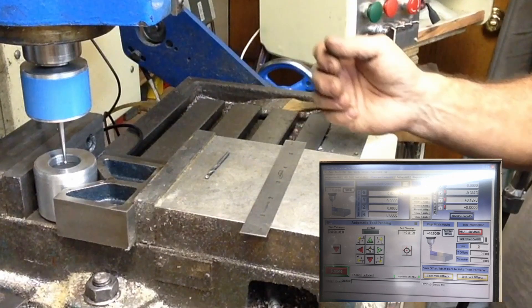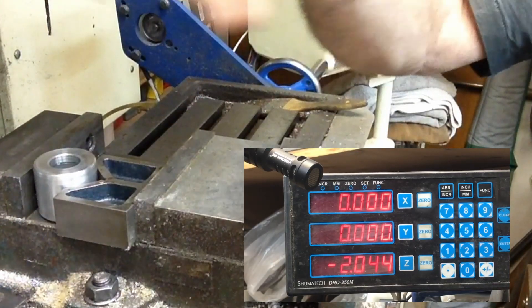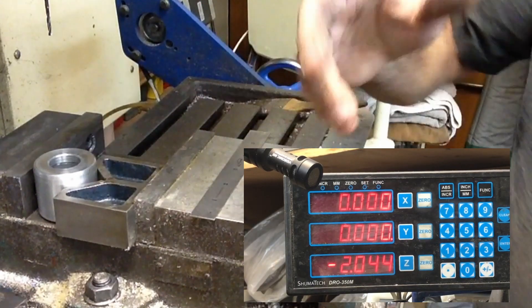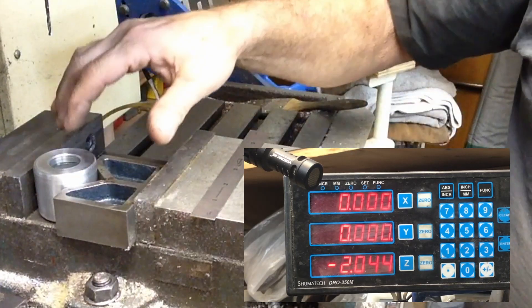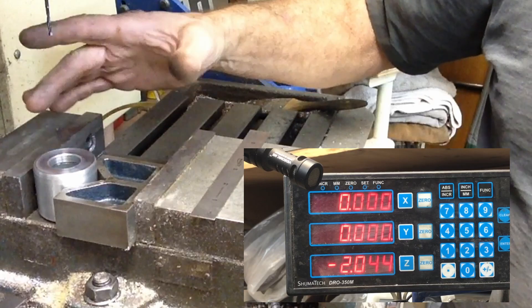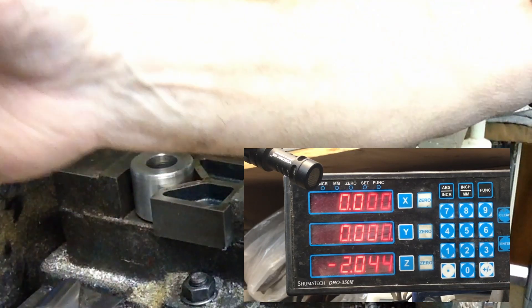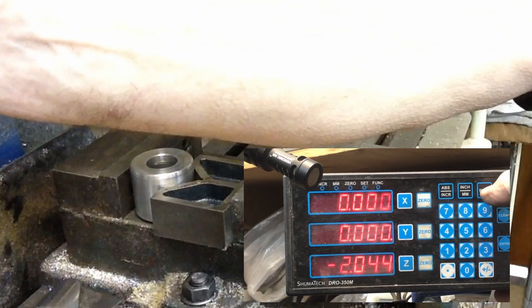Just that easily we found the center of our hole. Here's our digital readout — this is a Shumatech digital readout. I've run these on machines before and I'm still running them; they work well for me. So what we're going to do is plot our bolt circle around here — just three holes. We just want three points to adjust this on. We set this up using function three for a bolt hole circle.